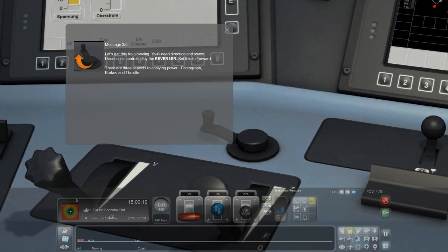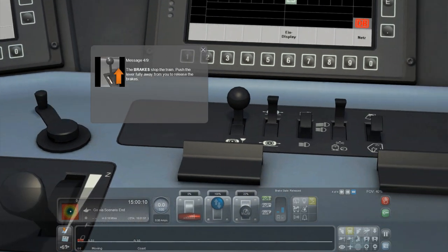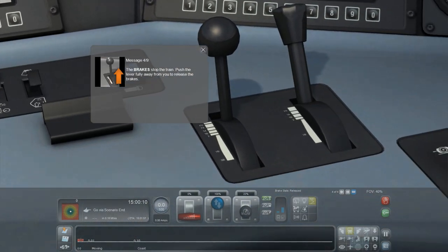Let's get this train moving — you'll need direction and power. Direction is controlled by the reverser — yep, I know that. Set it to forward. I wish I could use the keyboard. There are three aspects to applying power: pantograph, brakes, and throttle. The brakes stop the train — push the lever fully away from you to release the brakes.